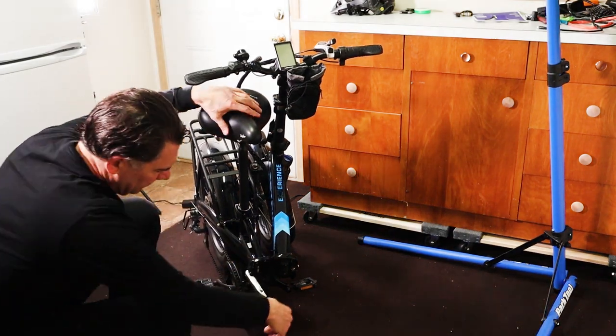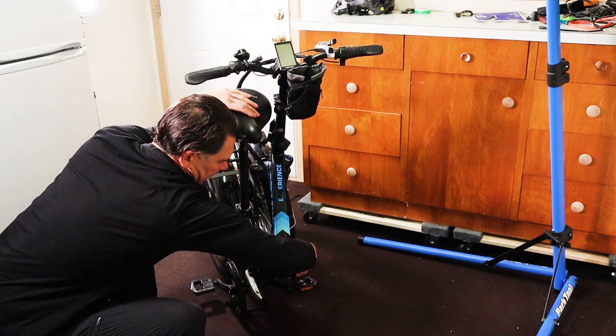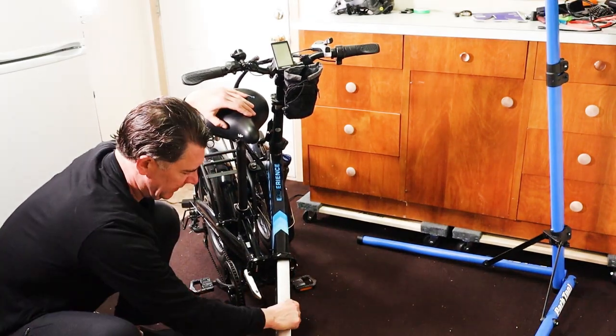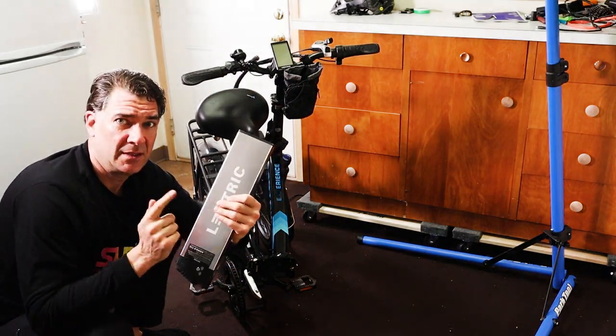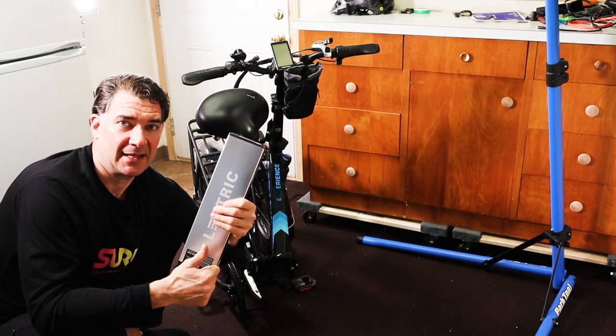Now that you've gotten it to this point, underneath here you need to push the key in and turn it all the way, and then you have to actually take the key out. And then the battery will slide right out. This battery weighs about six or seven pounds.